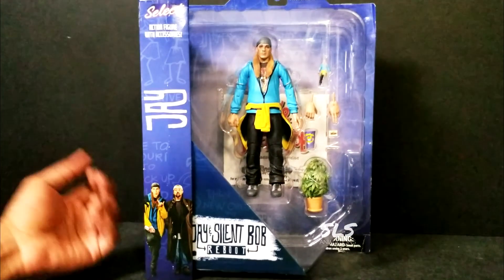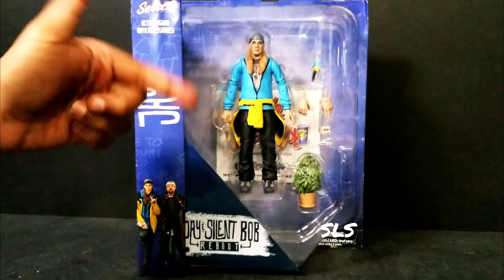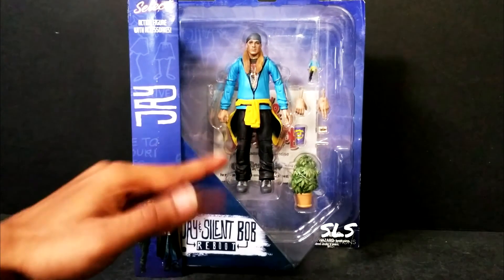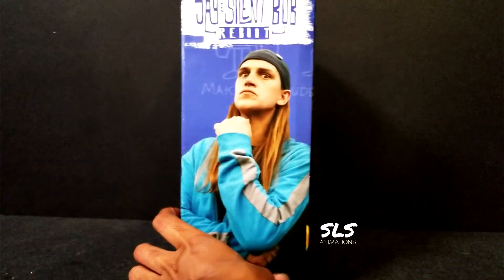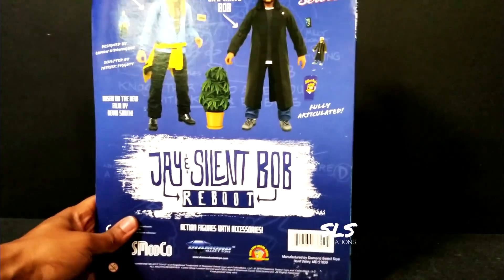If you guys are going to comic book stores - I know the world's crazy right now and a lot of people aren't getting out - but the link to this figure, which is from Diamond Select, is down in the description. Feel free to just go to the link and buy this figure. First, we got to show off this box of Jay from the side, bringing back some old school memories in black and white. Also in this series you've got Silent Bob.